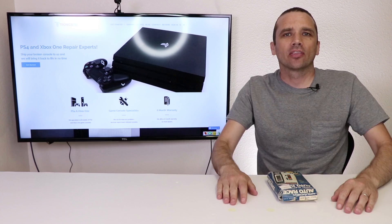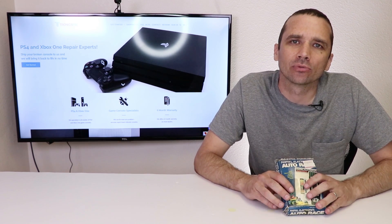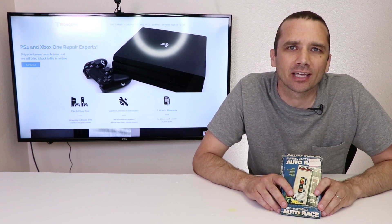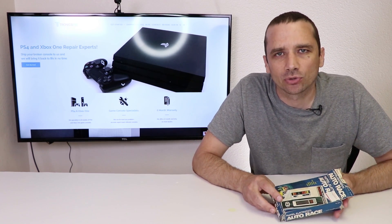Many of you may remember Mattel Football as it was a way more popular game, but in 1976, Mattel kind of pioneered the handheld video game console market with the Mattel Auto Race. Back in 1976, Mattel Auto Race cost exactly $24.99, which would be $111 in today's dollars. So this is something that some of you may have gotten in your stocking or may have even gotten for Christmas.